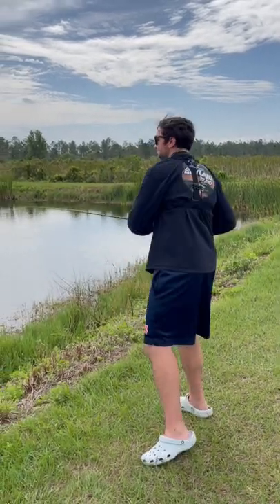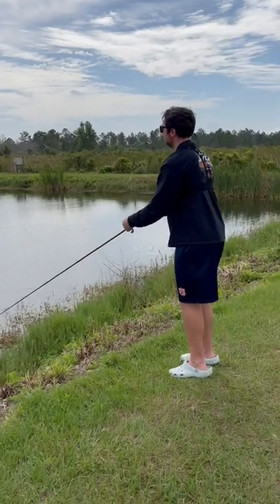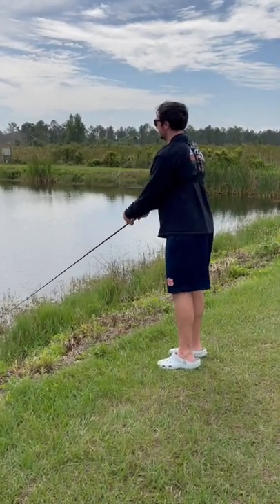This is how you catch a fish in under a minute. Here we go. Cast her out there. Let her sink for a minute. Slow retrieve.